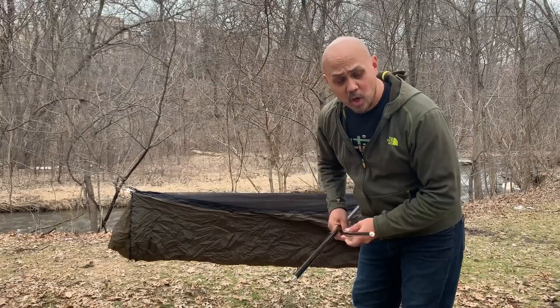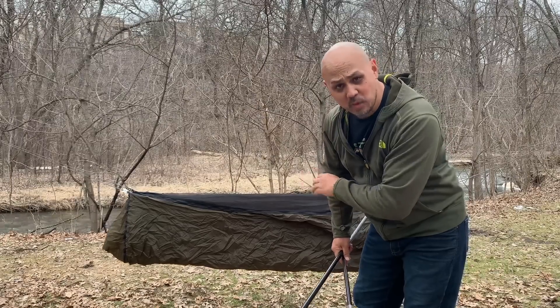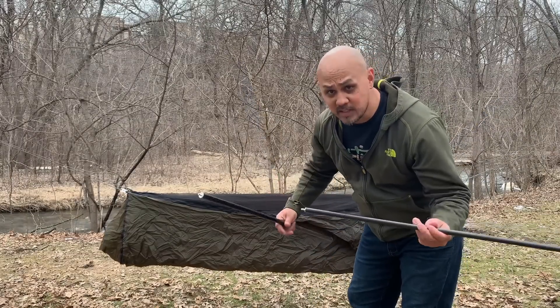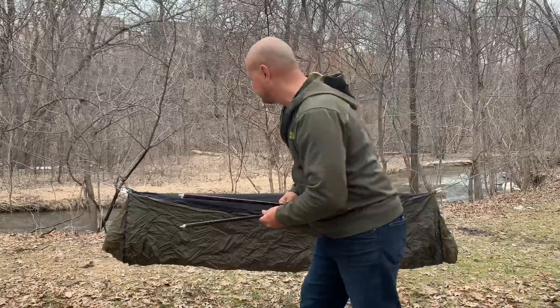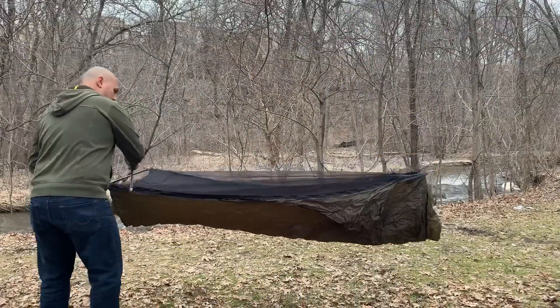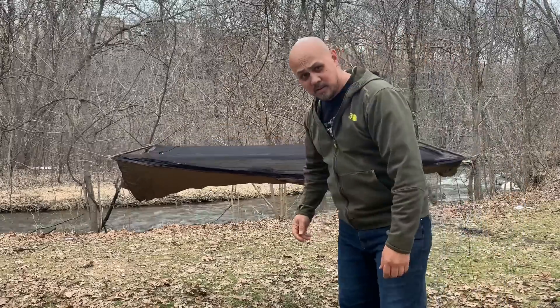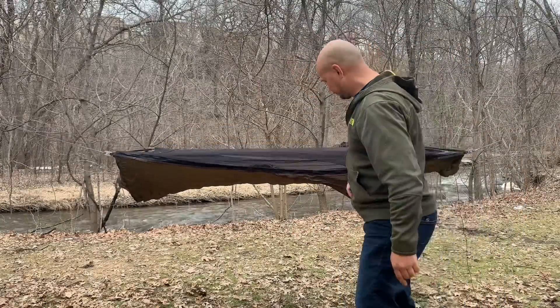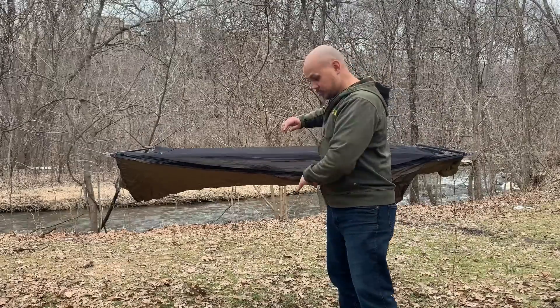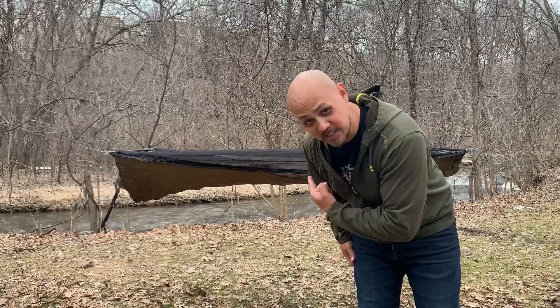Here's a look at the hammock from afar without the spreader bars installed. When I said it's okay for the hammock to start low to the ground, here's exactly why — because once you put these in, it's going to raise quite a bit. Look how high that is!